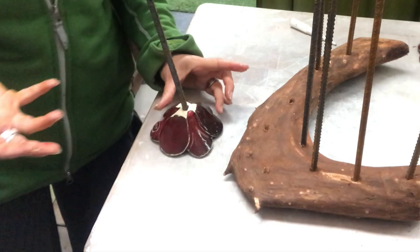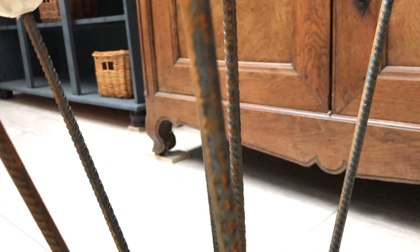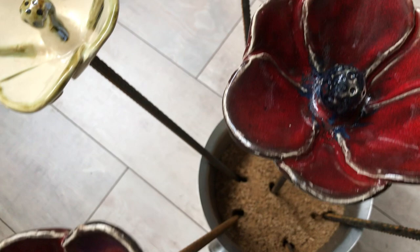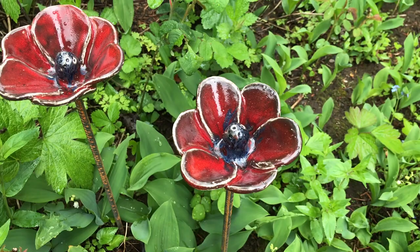Here they are — all my beautiful flowers! I decided to put them in an ice bucket full of sand to make it heavy and stable. What do you think? I think they turned out great. I just love this dark red color, and I put black in the center and they turn a bit bluish in certain places. I love it — the white ones as well. Here is how they might look in a garden: a perfect pop of color within all the greens.